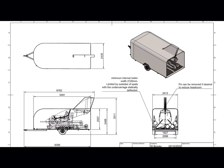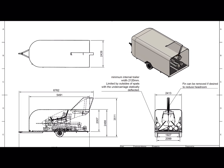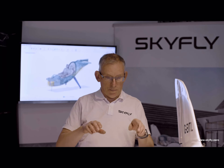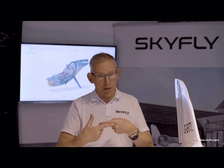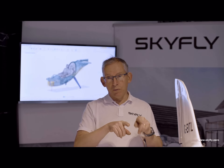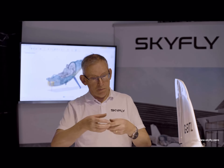The Axe is designed to be road transportable, and to that end the wings are designed to remove simply. There are two spar pins that join the spar together. When those pins are removed, each wing can be extracted from the fuselage.